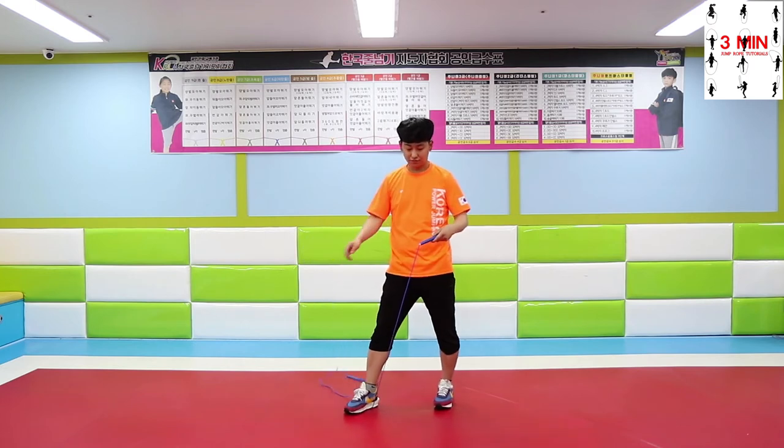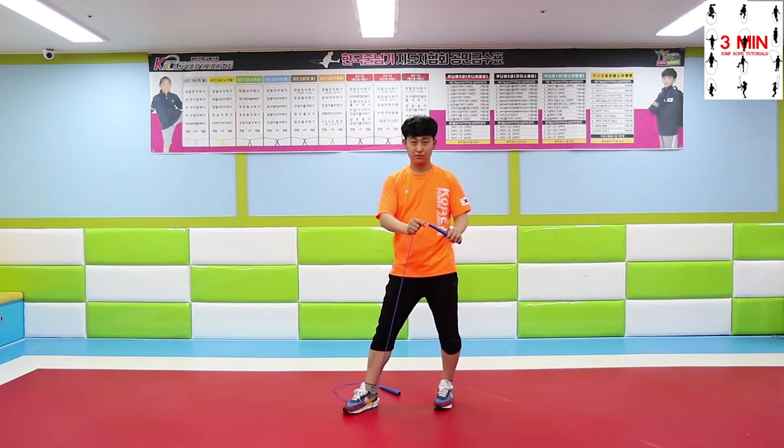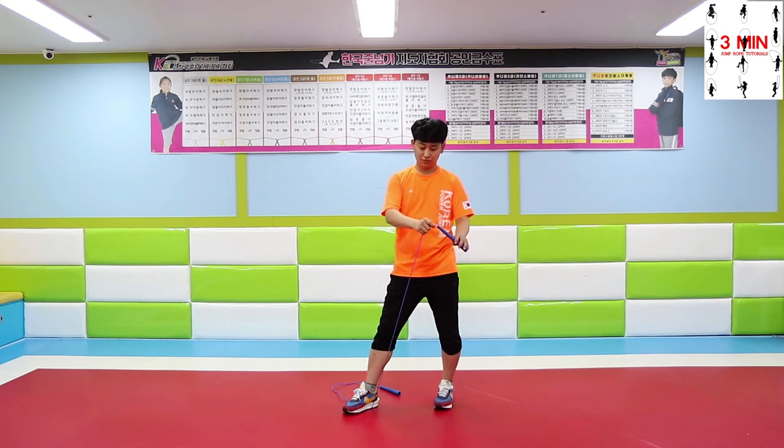Lastly, catching. Grab the rope close to the handle and spin it. Grab the handle with the left hand after spinning it three times.